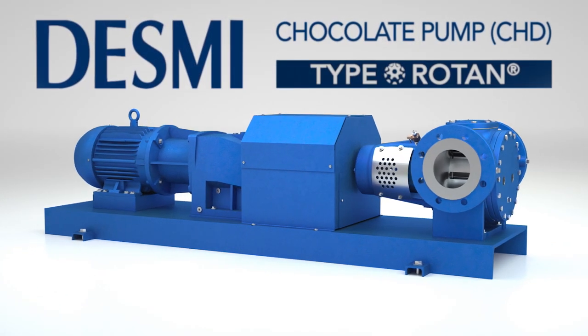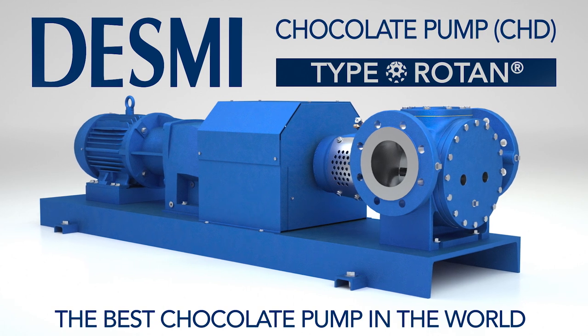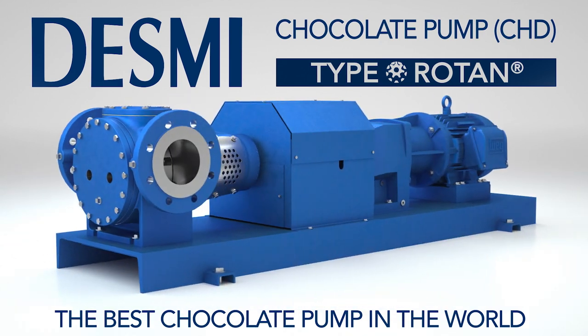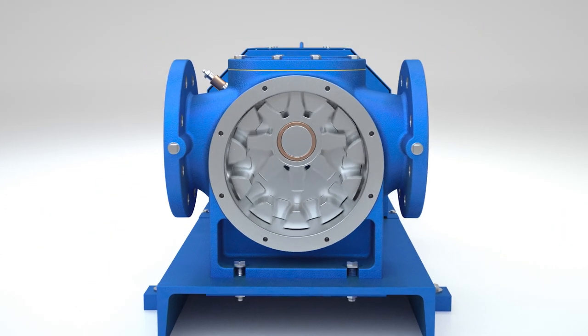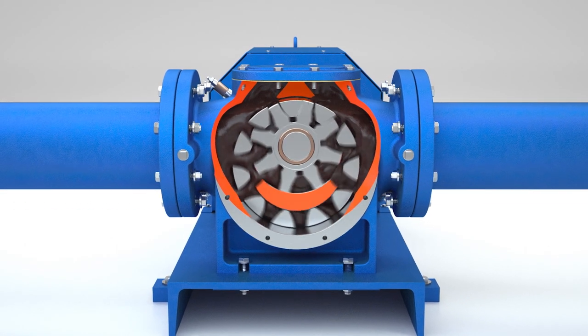Introducing the Rotan CHD from Desme, the best chocolate pump in the world. Born from the highly successful Rotan HD platform, the Rotan CHD pump was developed in collaboration with leading chocolate equipment manufacturers with over 50 years of industry proven experience.